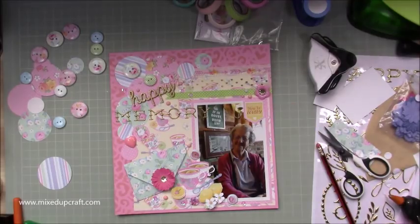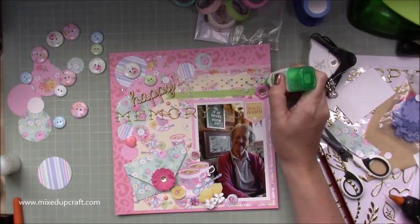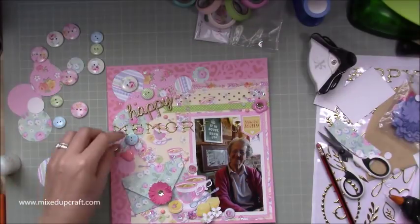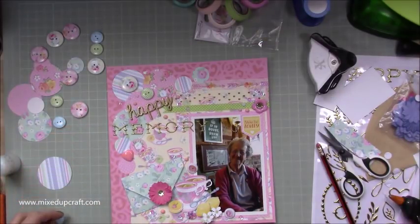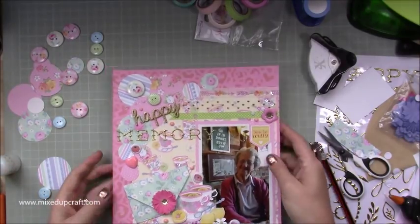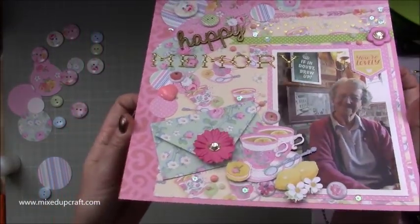She won't see this unfortunately — she doesn't have the internet unless my auntie or my mum will show her when they next see her. But I will certainly keep it for her to look at in the future. So yeah, there you go — and then I think I went in for another button there as well, a few more. More sequins, more Nuvo drops, but there you have it. I hope you've enjoyed this one — it's great, and you can see the 'memory' a bit more there as well. Until next time.